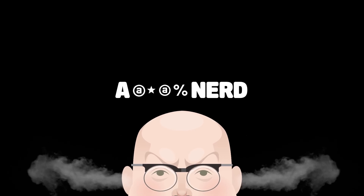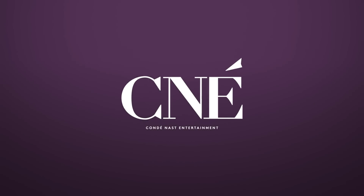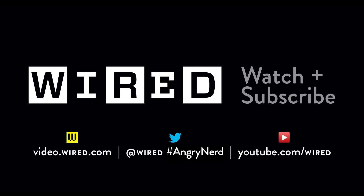Join the ANA, Angry Nerd Army. I'm your general. I'm looking for a few good nerds. Enlist with a video reply today.